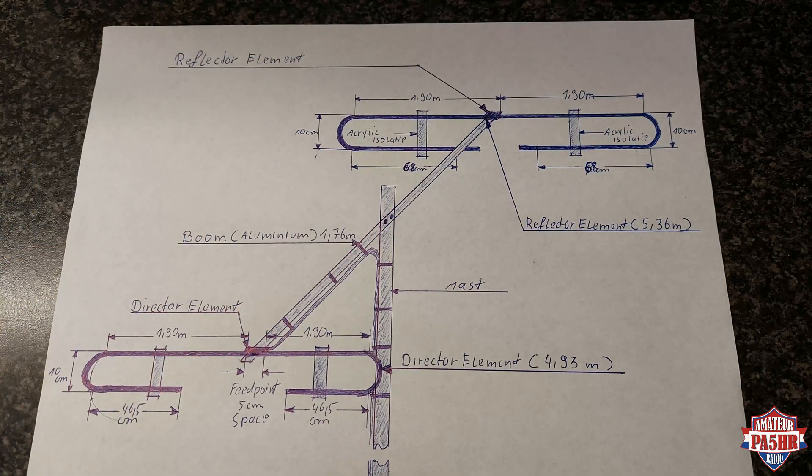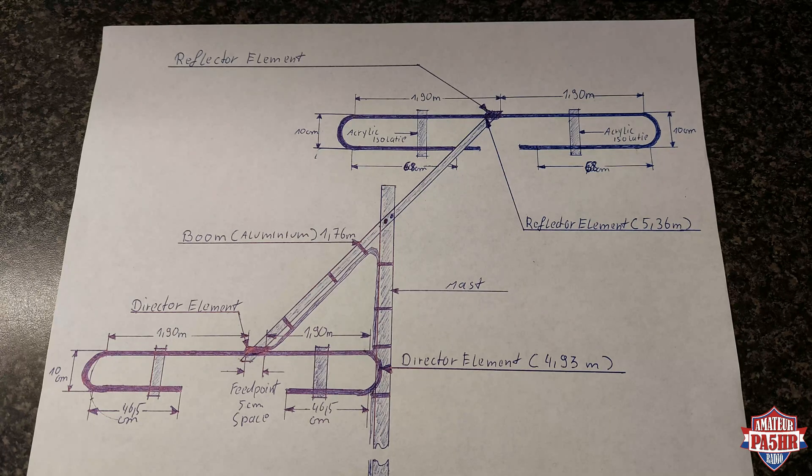Hello, my name is Bert, Papa Alpha 5 Hotel Romeo. What you can see here on the paper is my new project. I will make an antenna for the frequency 28 megahertz and 24 megahertz — so 10 and 12 meters. That is a two element antenna in a short version, because I have not much space here behind the house.